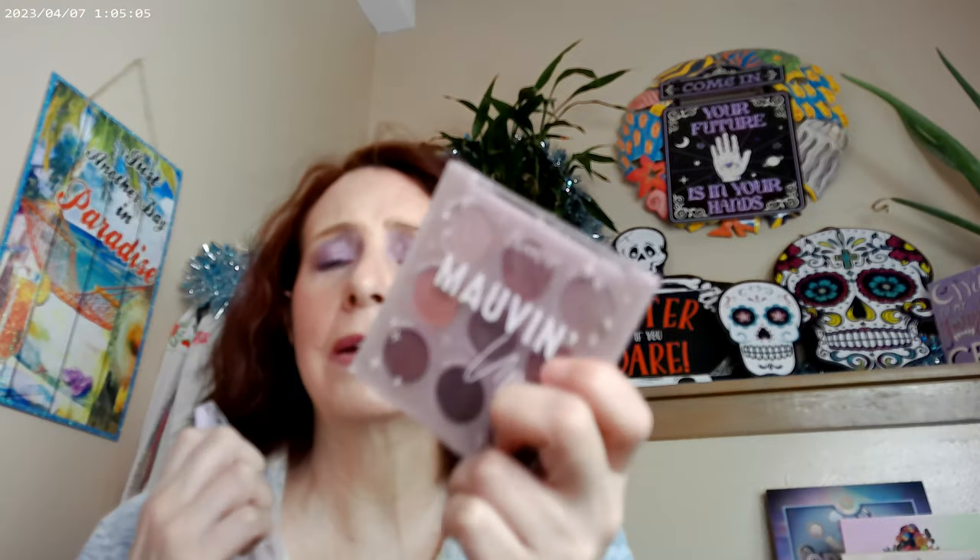I just thought I'd let you know in case you're looking at both and not sure which one to get. When you put Marvin next to Plum, Marvin looks really nude — I wasn't expecting that at all. If you want a nude palette, go ahead and get Marvin. If you want a dark purple palette, get Plum. Plum will be great for fall and going into winter, and Marvin is definitely your neutral look.